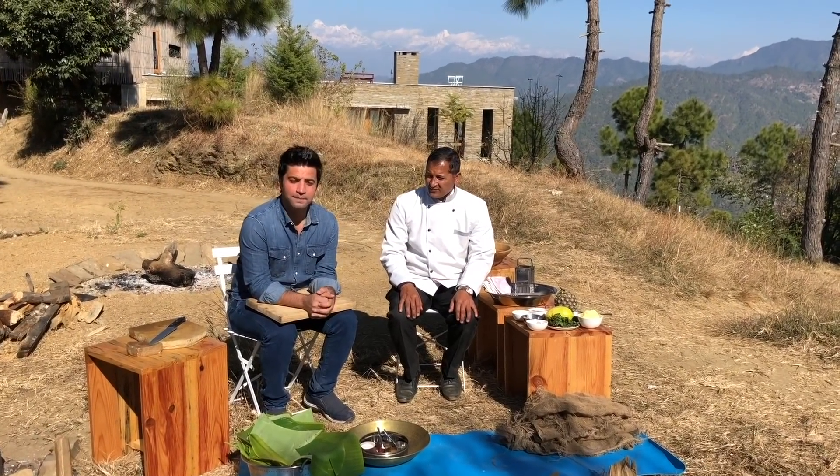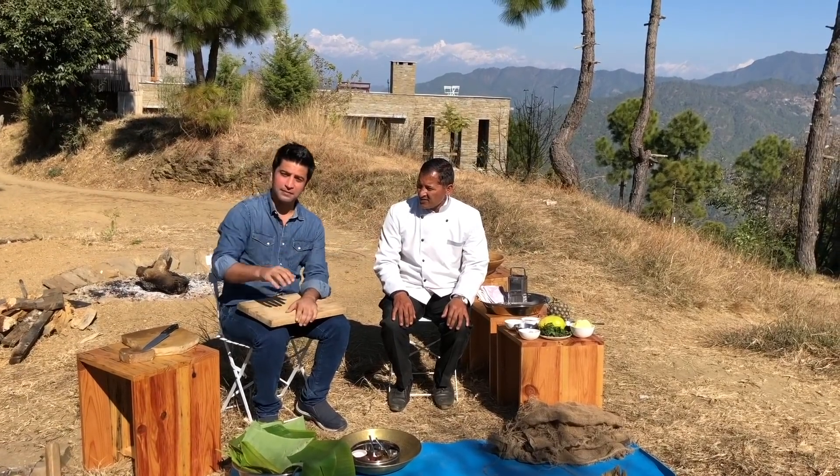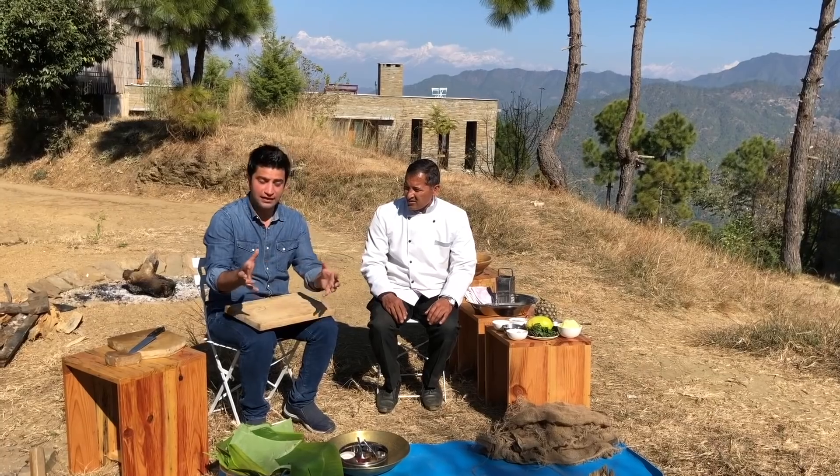Hi guys, this is Kunal and this time I am in Kumaon and I am Chef Dhiren. We are going to make a preparation that is made in a table.